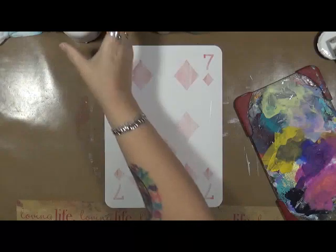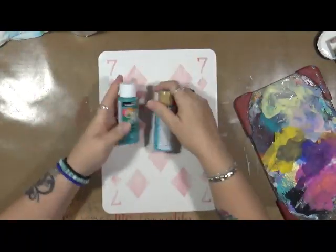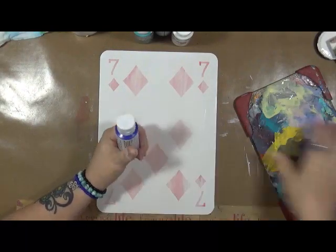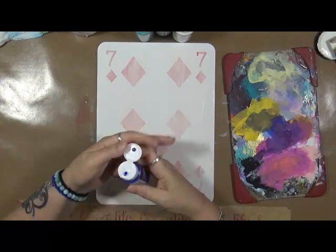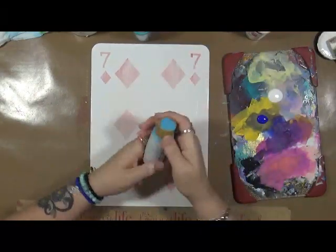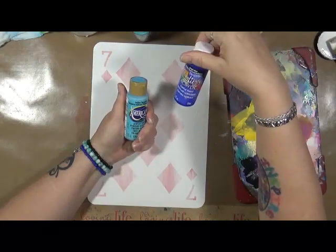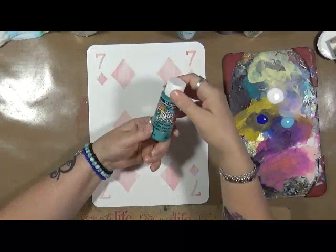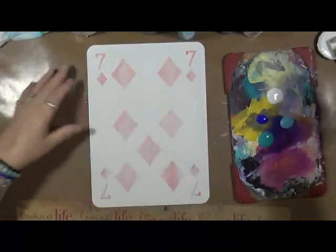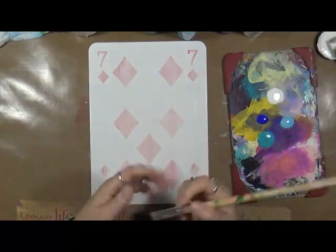I've got some gesso on here and it's pretty well dry. So what I'm going to do now is I have lots of blues, a little bit of white, and we're going to play. Let me start by getting some of this stuff on my palette. Now these paints are just plain old craft paints — this one's DecoArt, this one is DecoArt, this one is Americana who is now DecoArt, and this is also DecoArt. So apparently I have a set of DecoArt paints. I think I got these in the big long packs they do at Michaels.